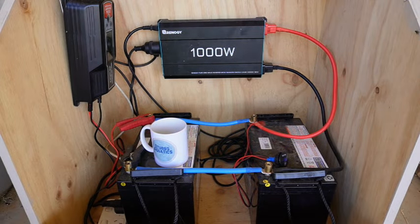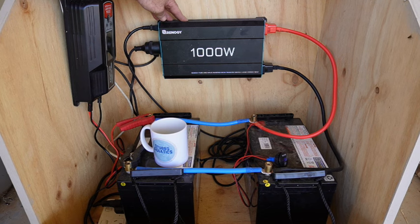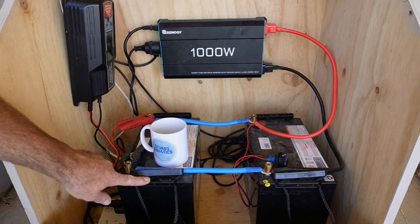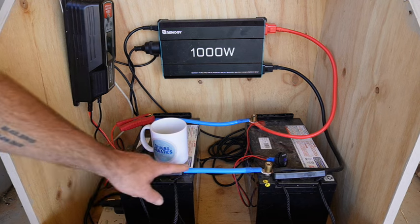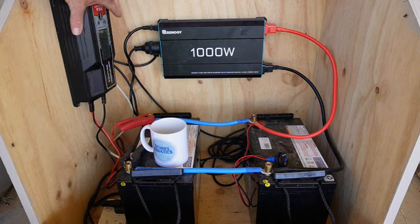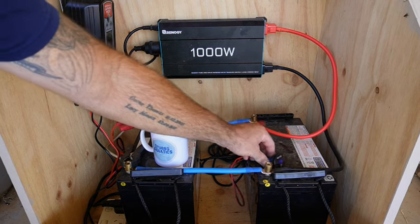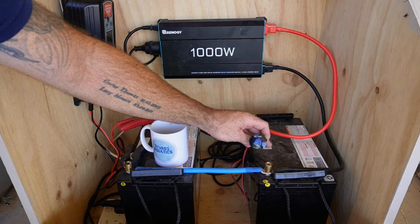I won't go too in-depth into this because I do have a video on the one I have on my tank inside, so if you're interested go and check that one out. The brains of the operation is this Renogy UPS inverter, which means it runs on mains power until the power goes out and then it switches over and runs off these two deep cycle batteries wired up in parallel - that doubles the capacity. It has a battery charger to charge those batteries when they get used, and also a little meter so we know where our batteries are at.